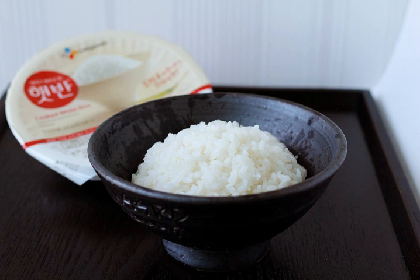Major brands of instant rice include Minnit Rice, Craft Rice, Rice-A-Roni, Uncle Ben's, and Minute Rice.